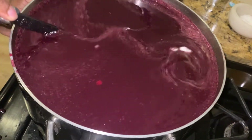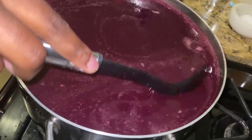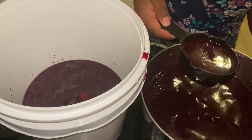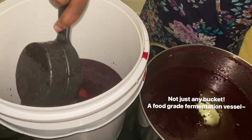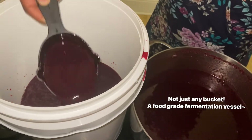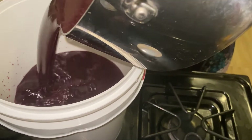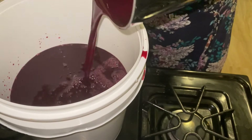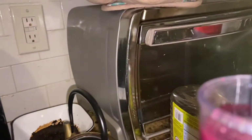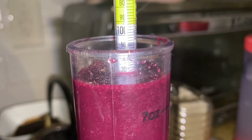Stir everything well and make sure to break up any clumps of pectic enzyme. Stirring adds oxygen, which will be very beneficial to the yeast we're going to add later. It's time to transfer our wort into a two-gallon bucket — this will provide enough headroom for the fermentation that will take place. When measuring my gravity, I got a reading of 1.131, which would put my potential ABV at around 16 or 17%.